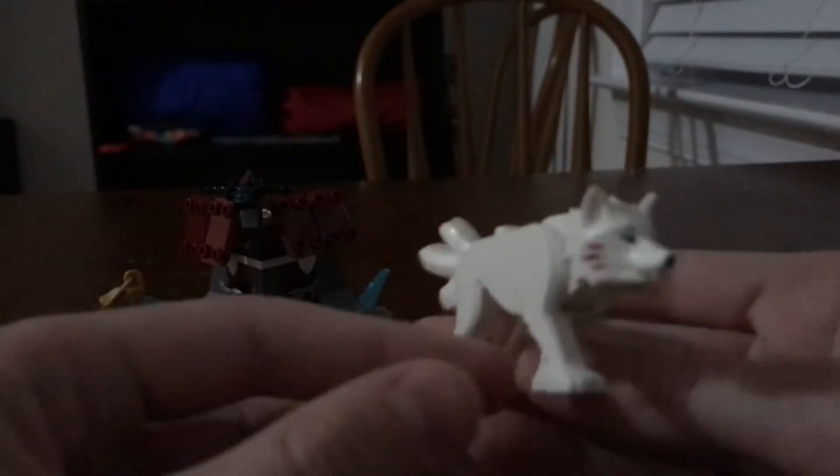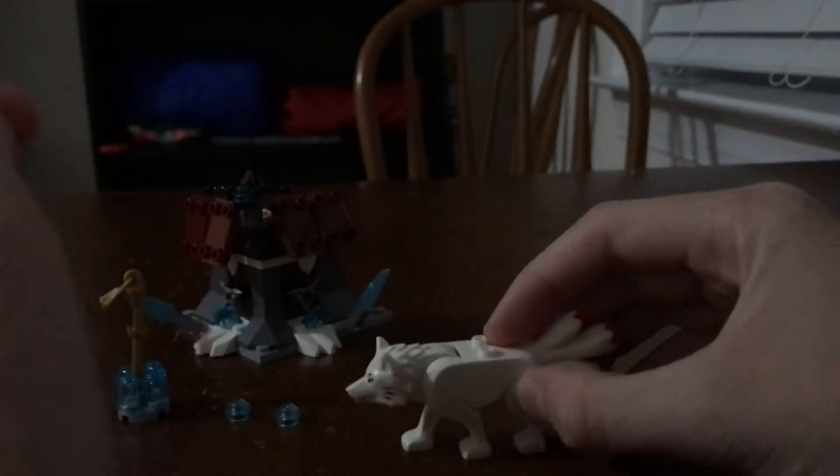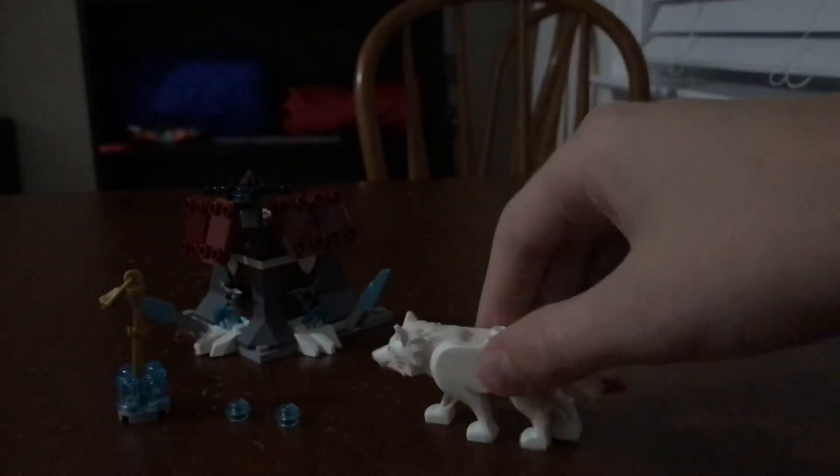Probably the best part of the entire set, which is exclusive to it, is this wolf-like thing. It has three tails. It's really, really cool, in my opinion. It's got a wolf face, and the head moves up and down. That's a really cool figure. It has feet, so it can actually click into studs. It's got two studs on its back as well.